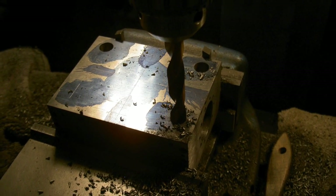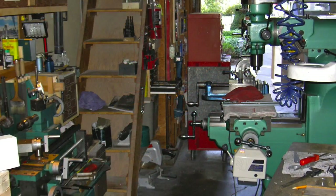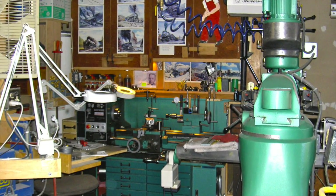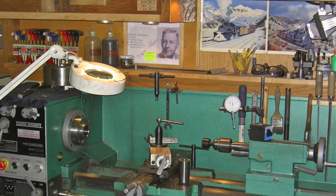This is drilling the main block for the rotary valves. That's my lathe. I have a Grizzly 9 by 49 milling machine. Love that machine — great machine. It's also a Grizzly.